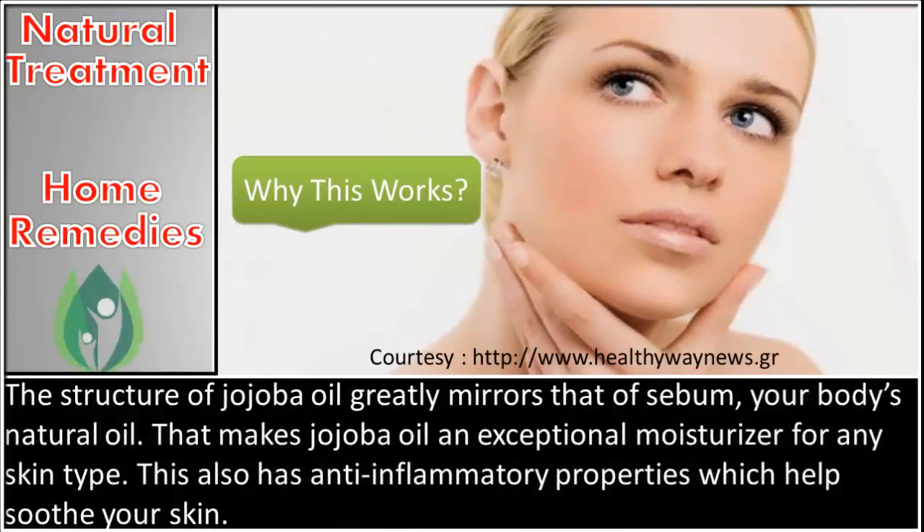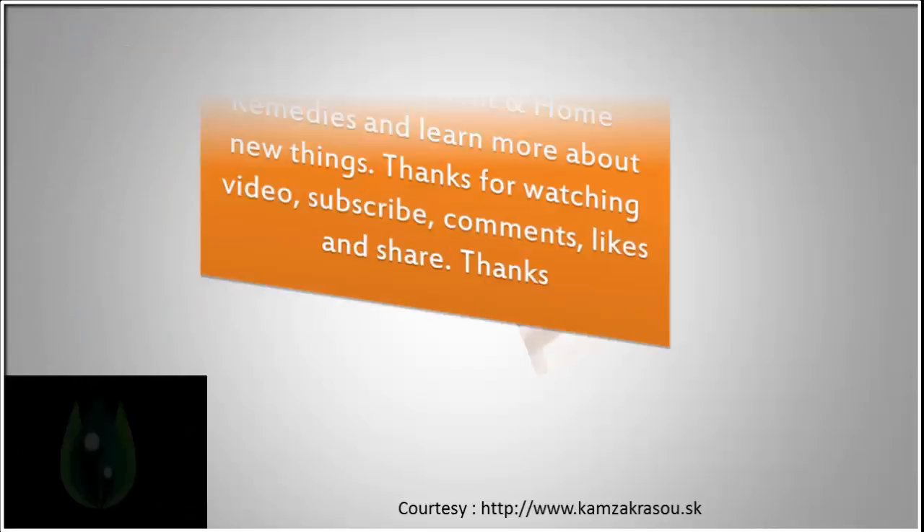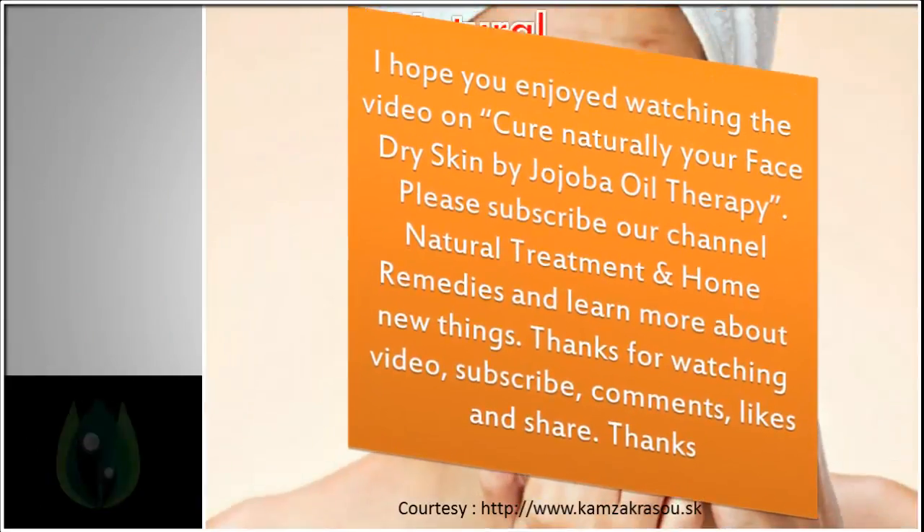The structure of jojoba oil greatly mirrors that of sebum, your body's natural oil, which makes jojoba oil an exceptional moisturizer for any skin type. It also has anti-inflammatory properties which help with dry skin.